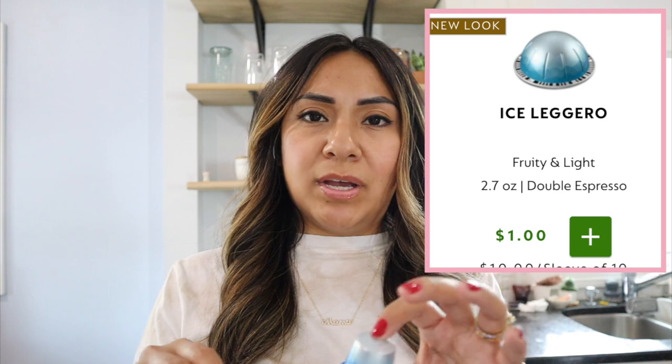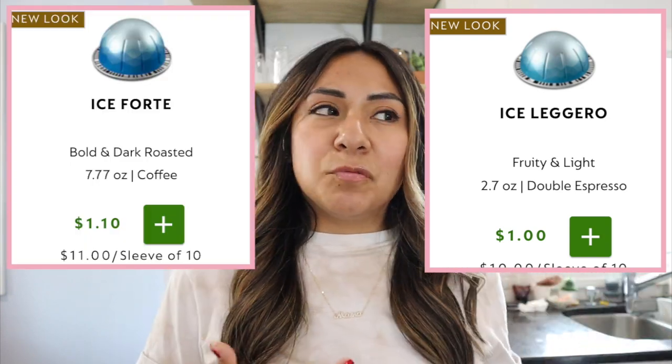Freddo Intenso is my next favorite — far superior in my opinion to Iced Leggero from the Virtuo line. The Virtuo line has an Iced Leggero espresso and a coffee capsule called Ice Forte, but if you want a stronger tasting espresso, Freddo Intenso is where it's at. I always do two shots of Freddo Intenso in an iced latte with my choice of milk and a little syrup. It pairs well with so many different flavors.